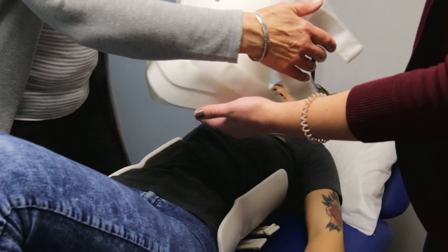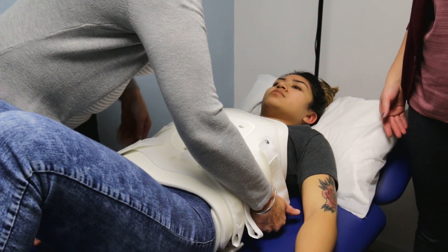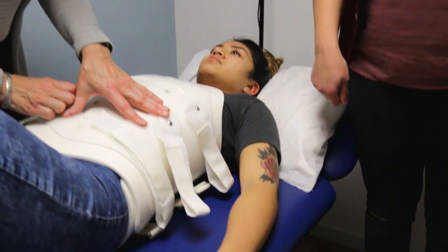The front goes over top of the back. This is a really important part and a common mistake that people make — we want to make sure that the front is going over top of the back section.